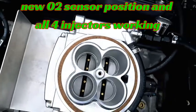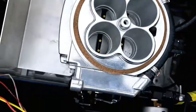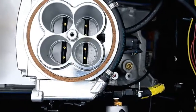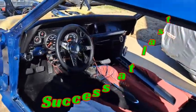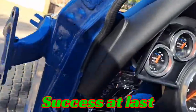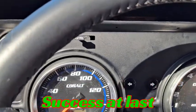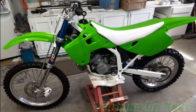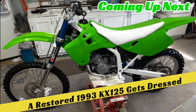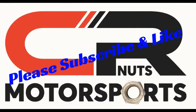All four squirts. All four injectors squirting.